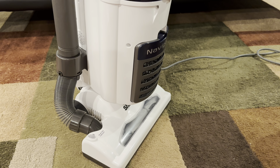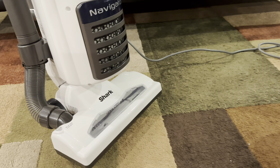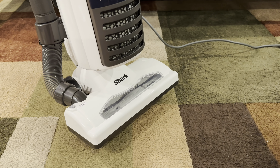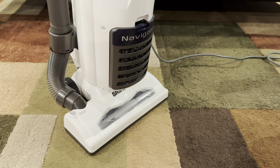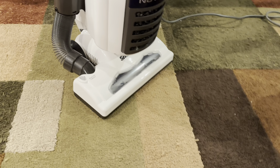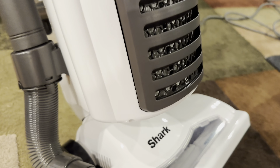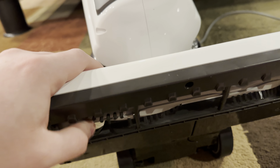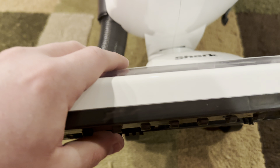This is like an older-style Navigator with that head. It doesn't have the anti-hair wrap, no power fins — it's just a simple brush roll. No dual clean, no headlights. But it is a nice-looking machine and it does clean well. I just vacuumed with it a little bit ago and pulled up some dirt. Just like how the original Navigators were — the bristles on this power head are very stiff and pretty long. It does clean well.